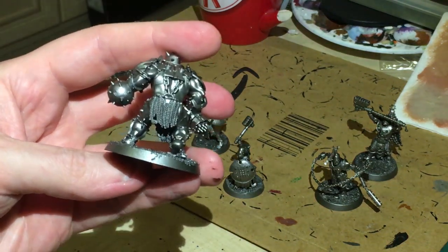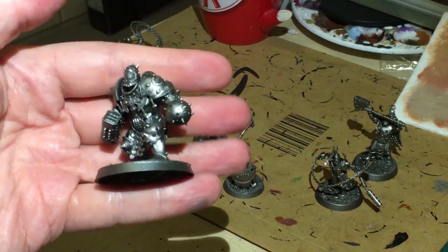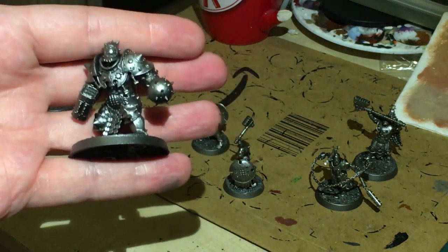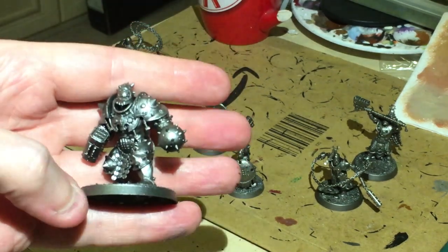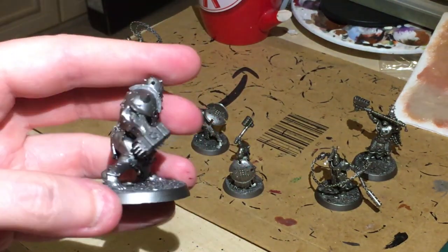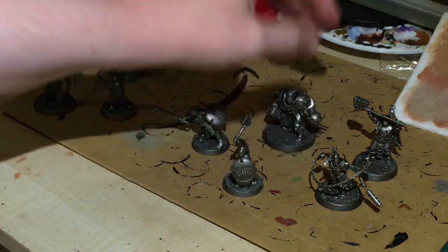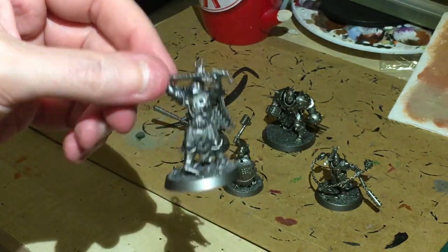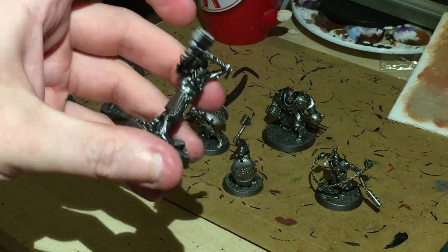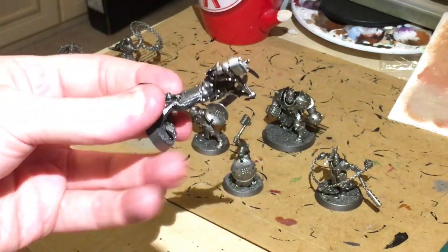I've sprayed them black and then sprayed with a metallic silver - you can just use a cheap black if you want. I actually find it a lot easier using contrast paints if I spray a dark undercoat first before putting the Gryph-charger gray. This is a silver of course that we're using now. I've done that because the majority of the armor is going to require it, and a lot of these figures tend to be armor-based.